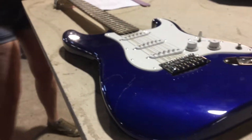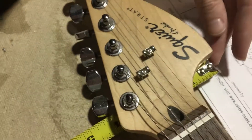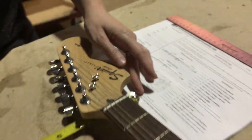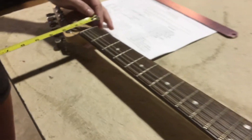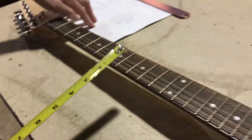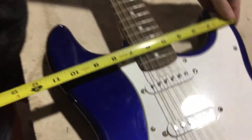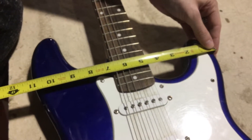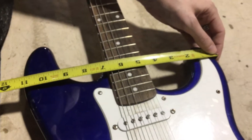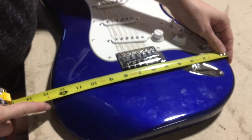L will be the width of the headstock that includes the tuners — come underneath to get all the way out to the tuners. M is the width of the neck at the nut. N will be the widest point at the top bout, which on some electrics can be hard to find, just try to find the widest point. And then the same for the lower bout.